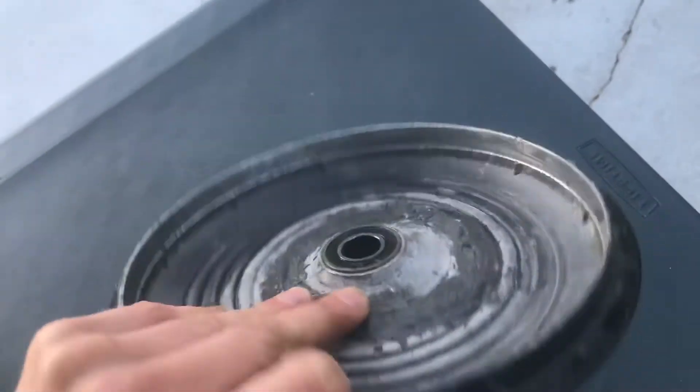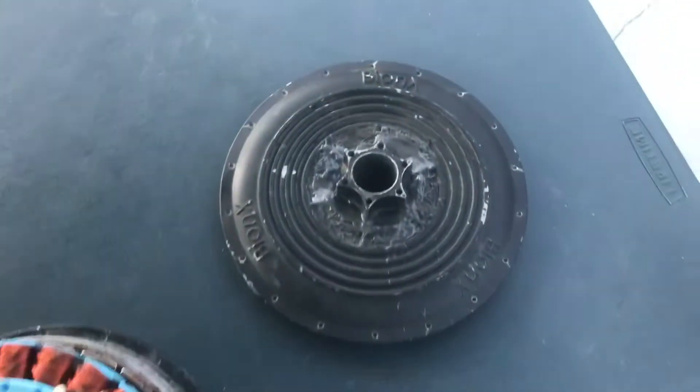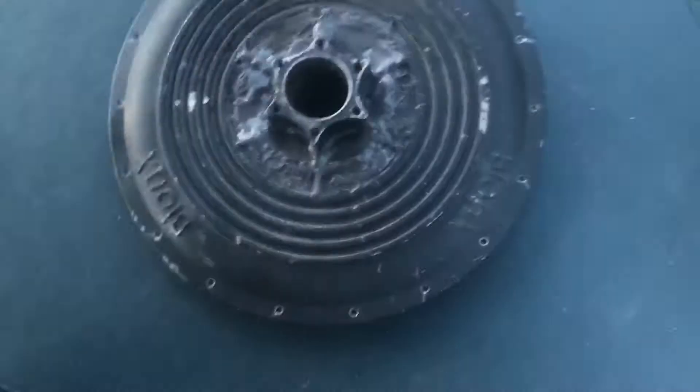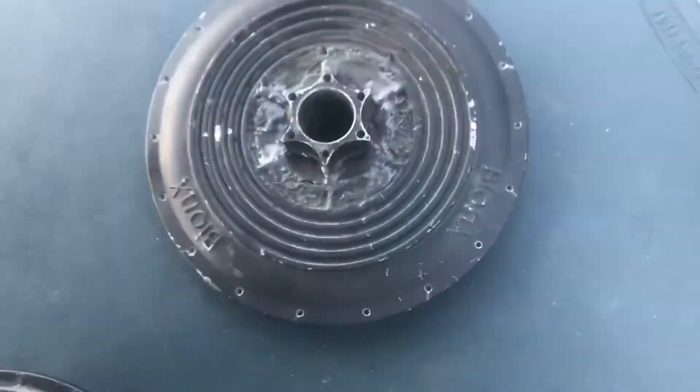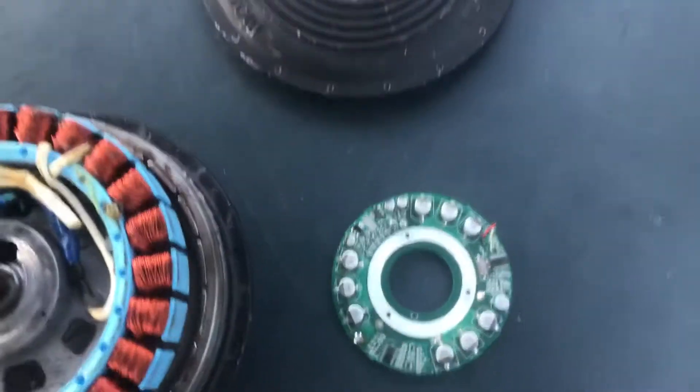Just make sure you don't have any nuts on there, because you will crack the outside of your casing — like I did here, which I repaired with JB Weld. That held up pretty good; I put about a thousand kilometers on it with that repair. So if you do crack your case it's not the end of the world, but if you don't have a nut on there you're not gonna crack it anyway.